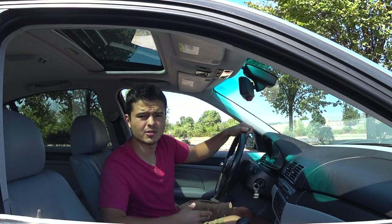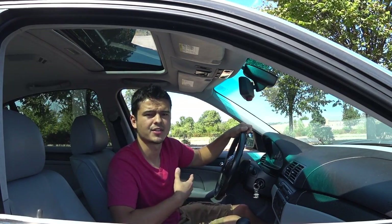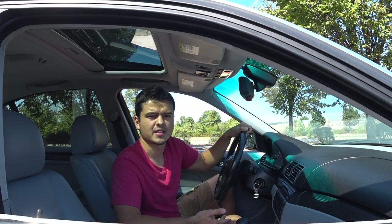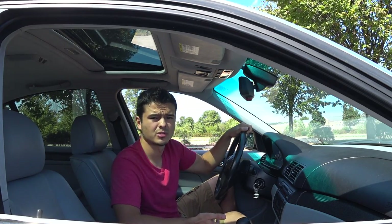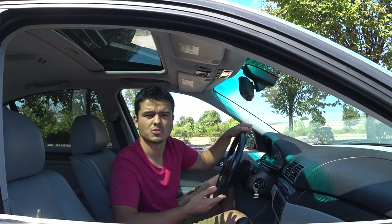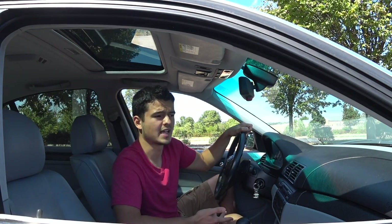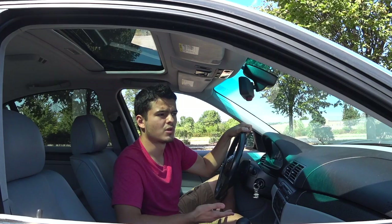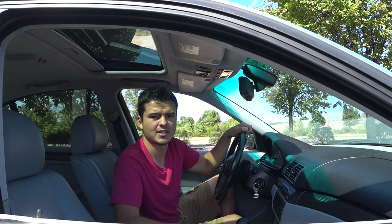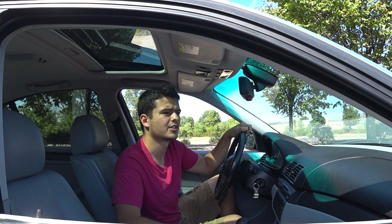I want to show you guys how to change a tire. The reason I'm doing this is because I was driving with my friend and it occurred to me that he was completely clueless on how to do that. That's pretty bad because as a person who owns a car you should know how to do these things, whether you have access to a phone or not. You should know how to do this regardless.